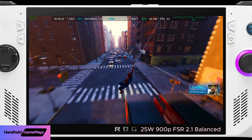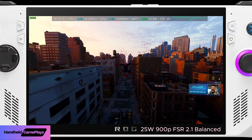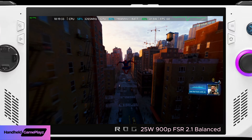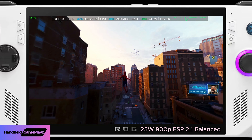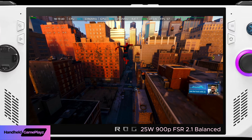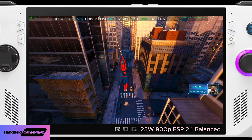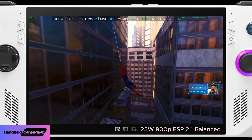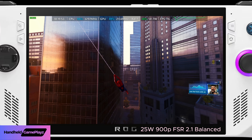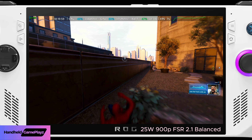Okay, so now we've gone to 900p resolution, still at 25 watts, still on FSR 2.1 Balanced. Let's see what kind of performance difference we get. At 720p Balanced we were getting 58 to 72 frames per second. At 900p we're taking a bit of a performance hit — down to about 52 to 63 frames per second, so we shave about 10 frames depending on what activities are on screen.